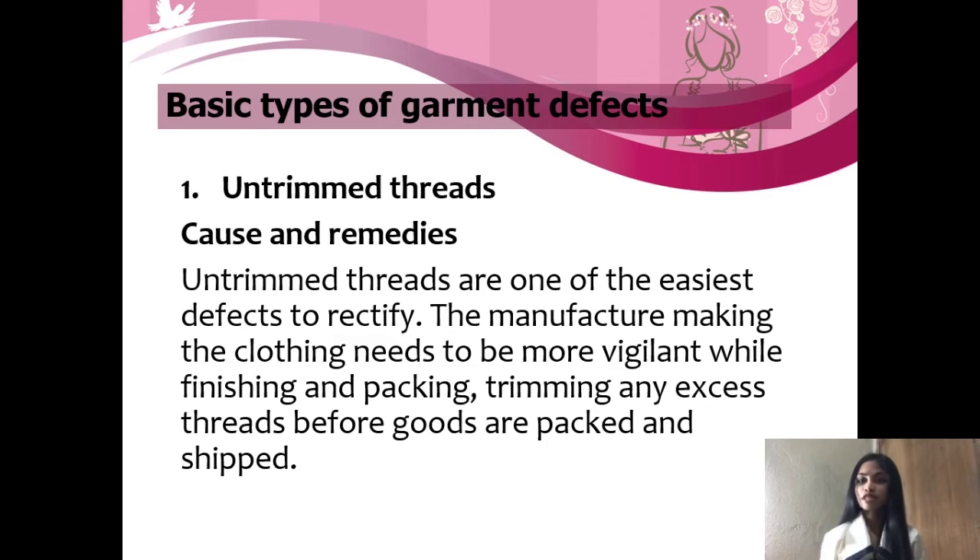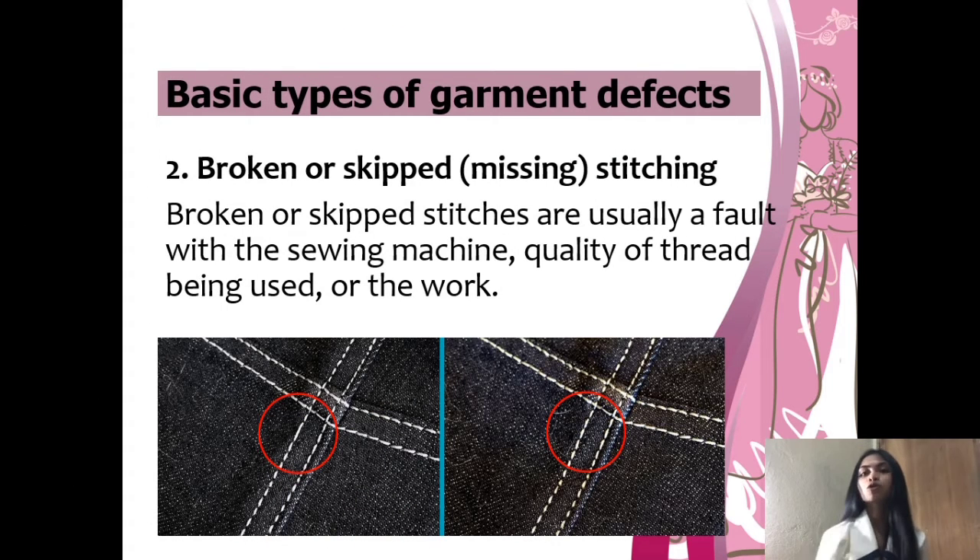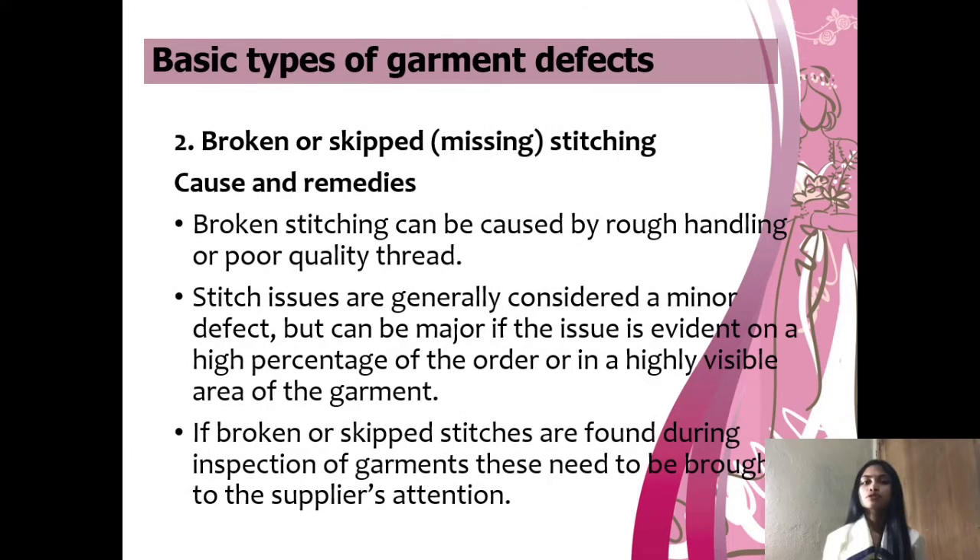The second type of garment defect is broken or skipped stitching. Broken or skipped stitches are usually a fault with the sewing machine, the quality of thread being used, or the workmanship. Broken stitching can be caused by rough handling or poor quality thread. Stitch issues are generally considered a minor defect but can become major if the issue is evident on a high percentage of the order or in a highly visible area of the garment. If broken or skipped stitches are found during inspection, these need to be brought to the supplier's attention.